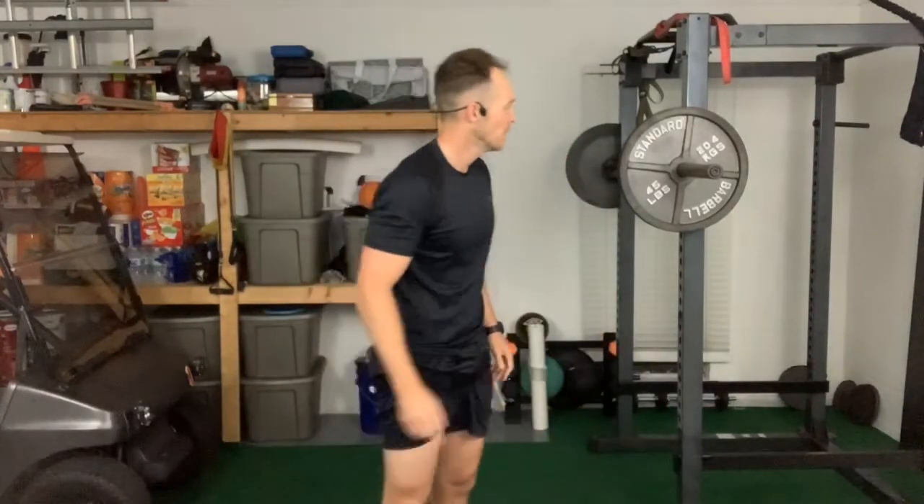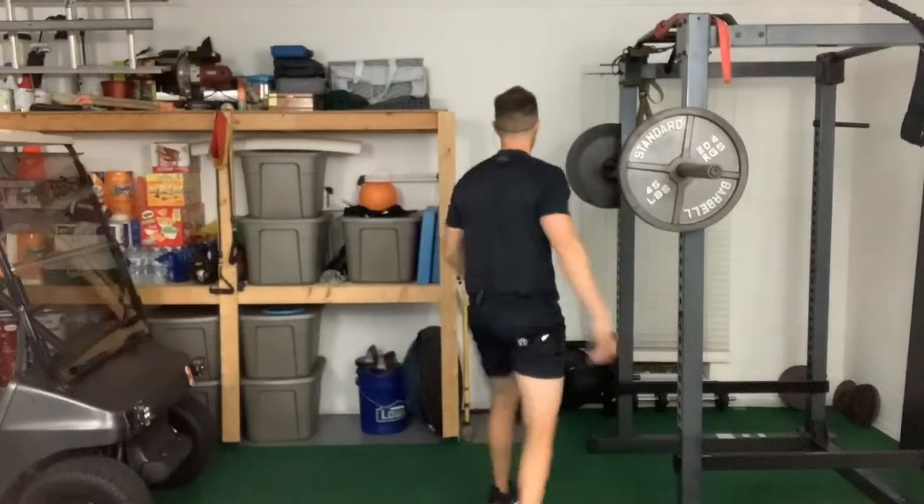We've got 135 on the bar. I'm going to do a heavy isometric overhead hold, aiming for about 15 to 20 seconds. I still have the bands on my legs. Then I'll grab the 30s and rep out about 10 — really firing up those motor units with a heavy isometric, followed by some pressing. Then we'll put the bands back on the arms and burn those shoulders and arms out for some big cannonball delts.